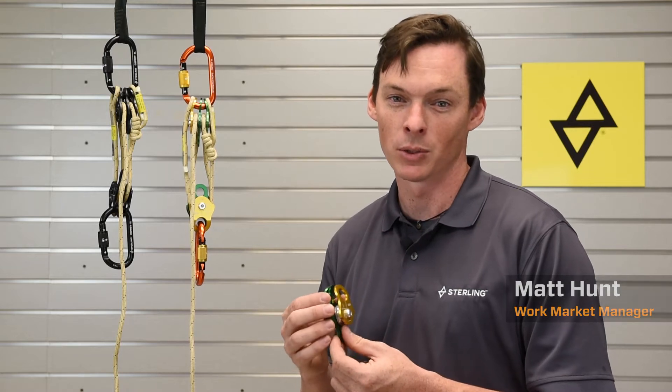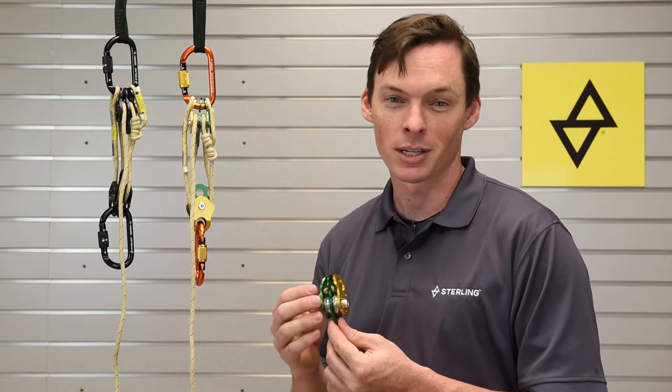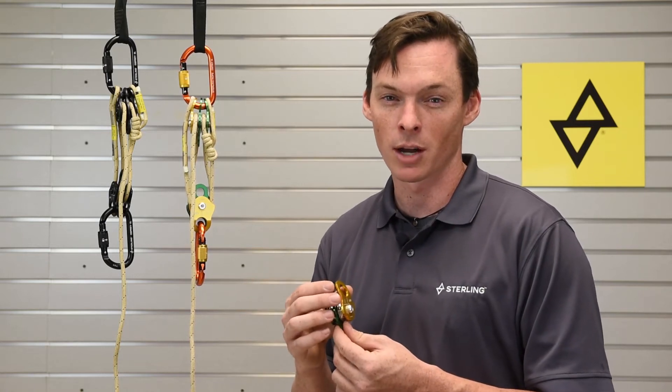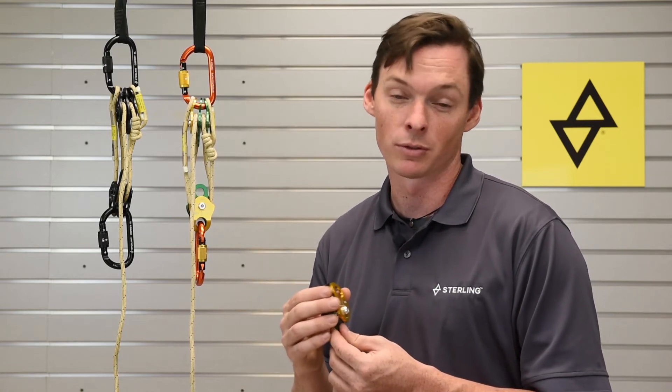Hi, I'm Matt Hunt, the work market manager here at Sterling, and I'd like to tell you a little bit about the Pico Double Pulley. These are some pretty neat little pulleys. They're meant for smaller diameter ropes, up to about 8.5mm, so things like our OpLux and the Tech Series cords will be a good fit with these.